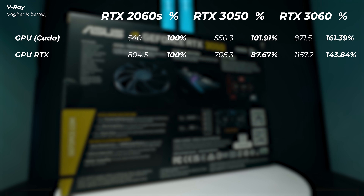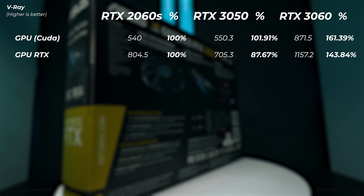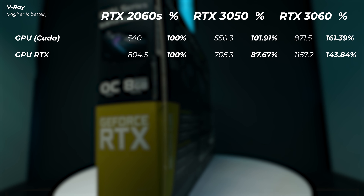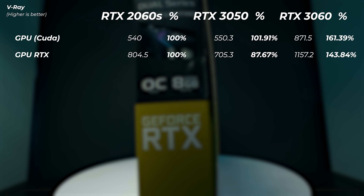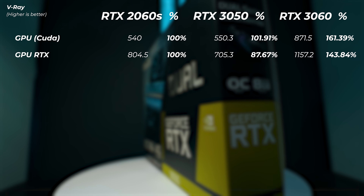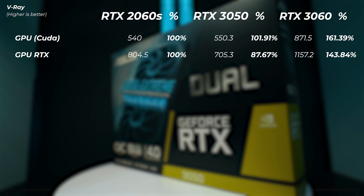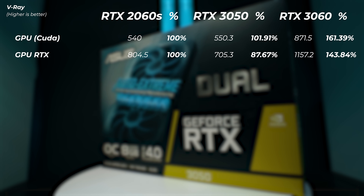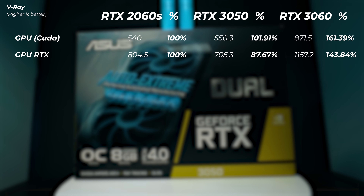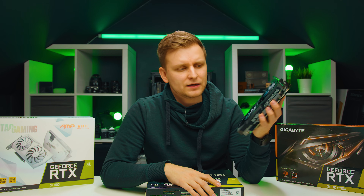Finally, in V-Ray: the RTX 3050 is actually 1.9% faster than the 2060 Super in the CUDA benchmark, which is very interesting. The RTX 3060 is about 61% faster than the 2060 Super in CUDA, thanks to its many more CUDA cores. For RT core / ray tracing performance, the RTX 3050 is about 13% slower than the 2060 Super — which has more RT cores — while the RTX 3060 is about 43.8% faster than the 2060 Super.